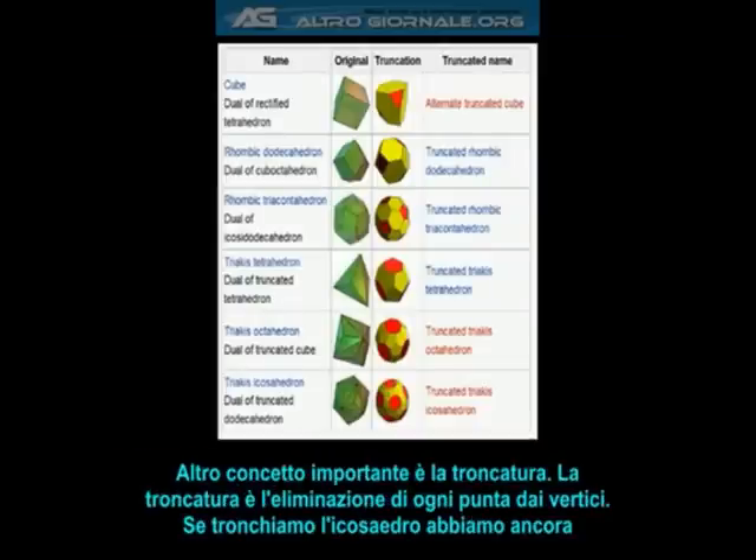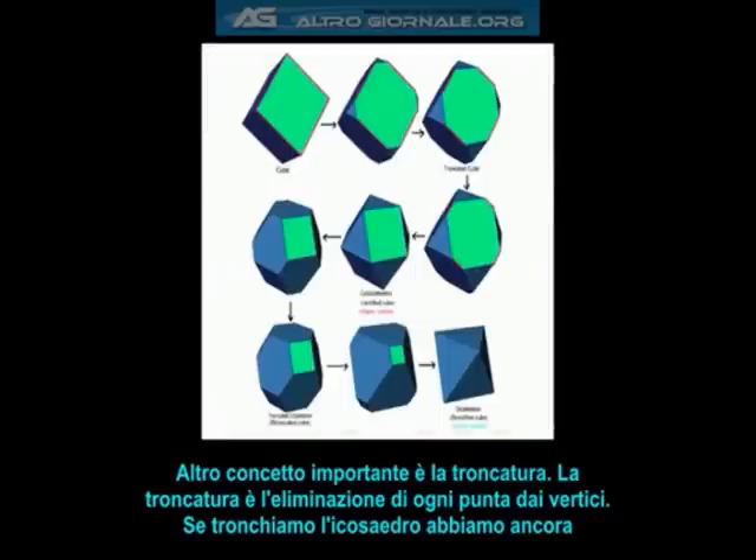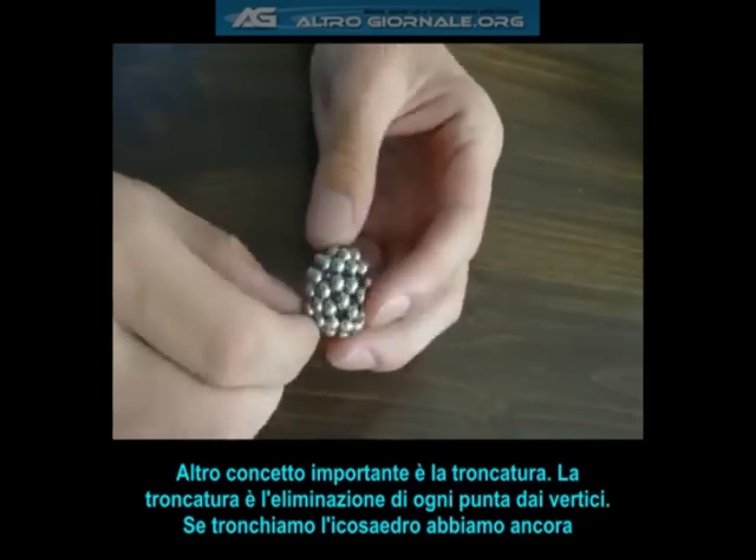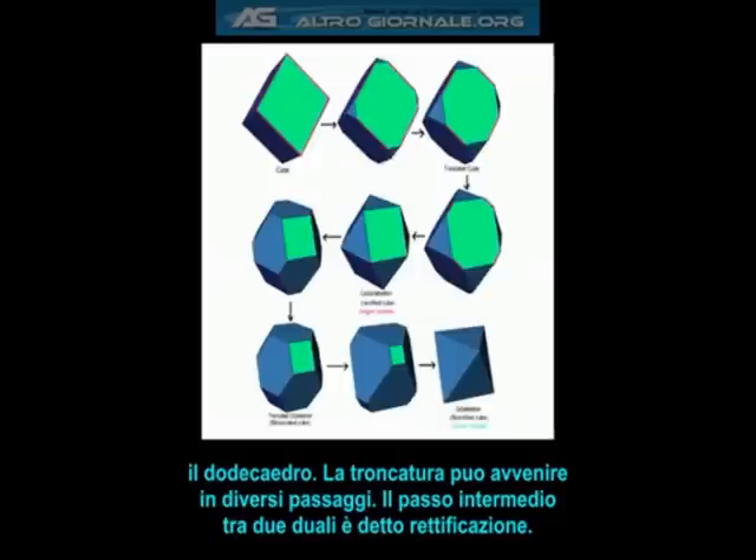Another important concept is called truncation. Truncation is cutting the points off of each vertex. If we truncate this icosahedron by taking the points off, we get back to the dodecahedron. Truncation can happen in different steps. The middle step between two duals is called rectification, while birectification produces a dual.